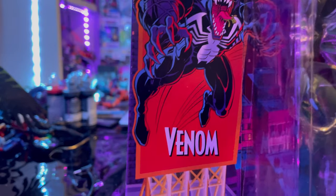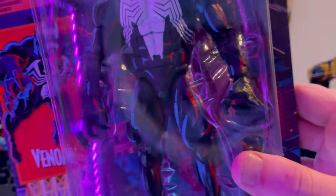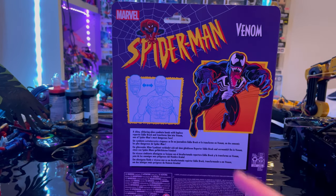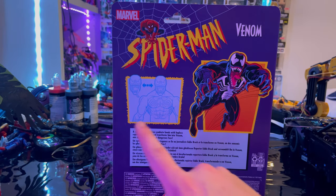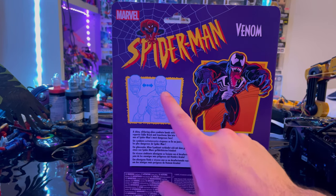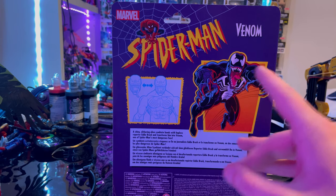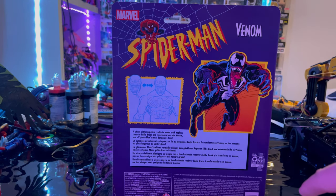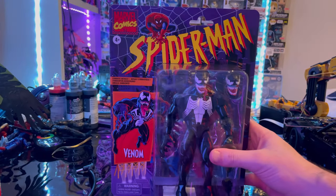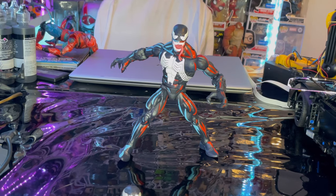You get the city background, the Venom figure in the packaging, and nothing on the sides. Here's the back with the Spider-Man logo again, Venom on the right. You can see that you can swap out heads — the one with the tongue out or the one where he's smiling or grinning. You get a nice picture of Venom and a description of him on the back.